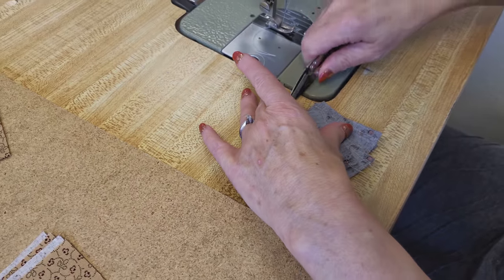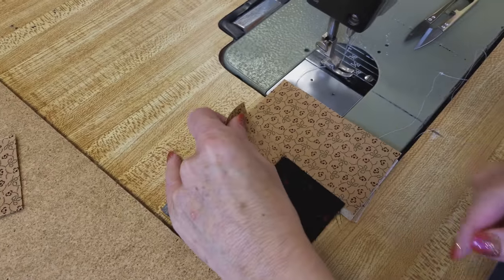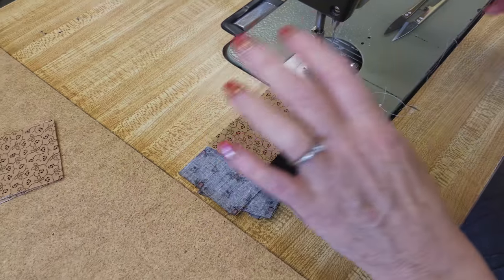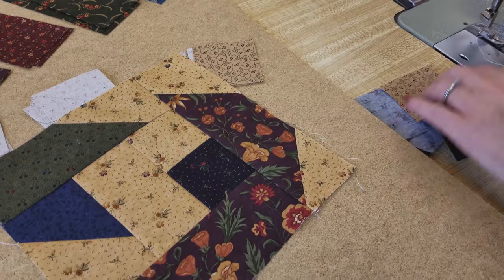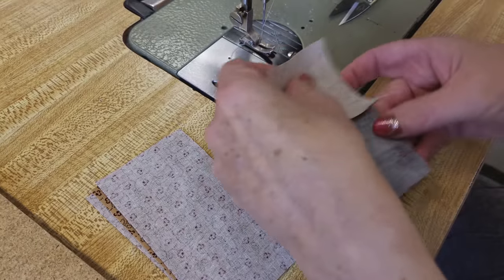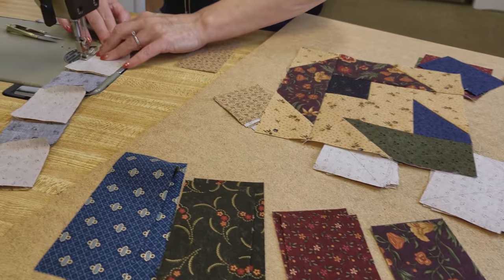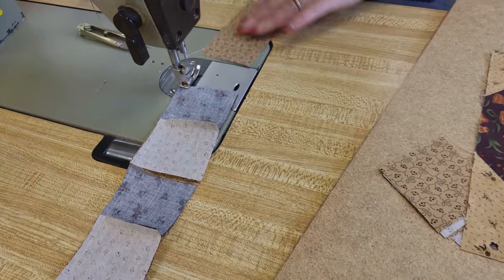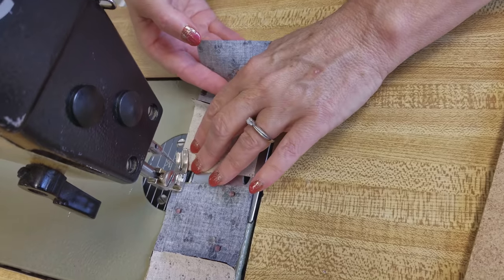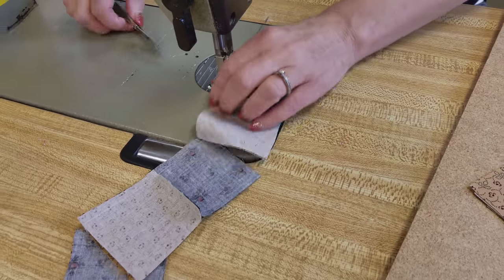We're going to add one piece of background here. When you open it up, it's exactly the right length, but I have to check my pattern to make sure I sew it on to the correct side — especially when chain piecing, because you could sew so many of them incorrectly. The seam allowance needs to go towards the black. I'm going to take these over to the ironing board and get them ironed really flat.